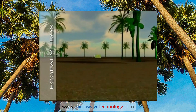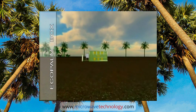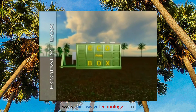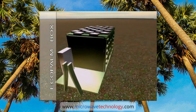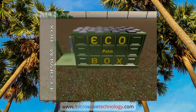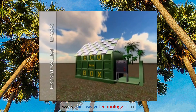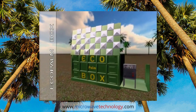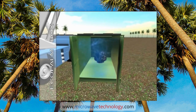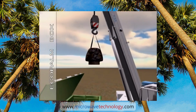Ecopalm Box. This is a mobile box using microwave technology for disinfestation and eco-compatible disposal of palm trees infested with red snout beetle. Ecopalm Box is a mobile box equipped with electric microwave generators that radiate energy at ultra-high frequency inside the box, totally and very quickly disinfesting any material inside it.